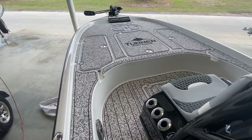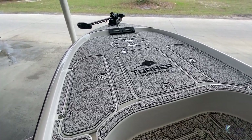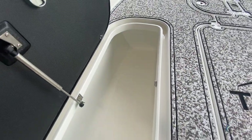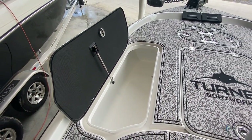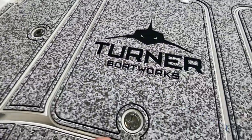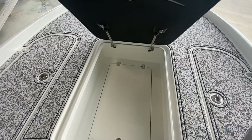Coming to the bow of the boat you'll see the large casting deck, once again covered in C-deck. You could use this bin for storage or as a fish box if you wanted — it's nice and large and on the shock system. The center box is also huge.